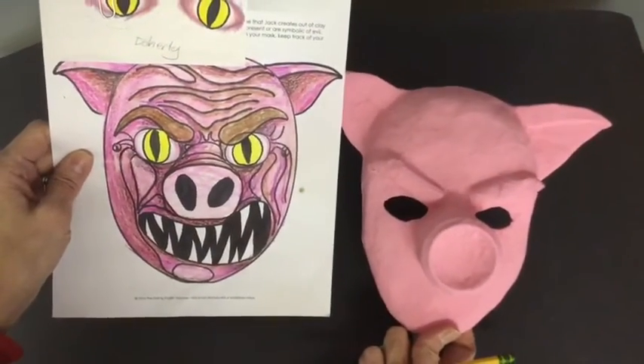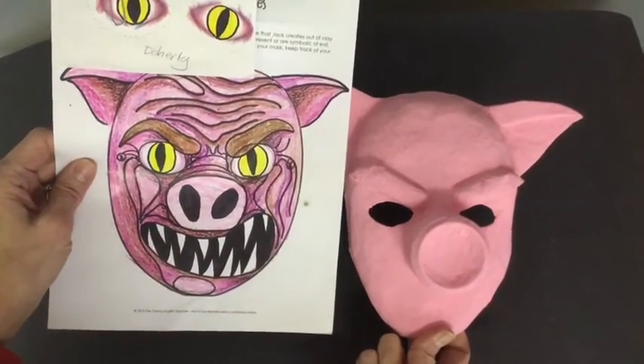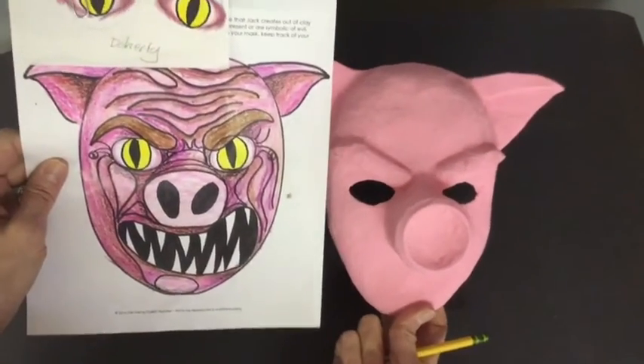Go back to your original picture. If you want to change some things from the original picture, that's fine. If you want to keep them the same, that's great. Now there's just a couple of things I think I'm going to change.